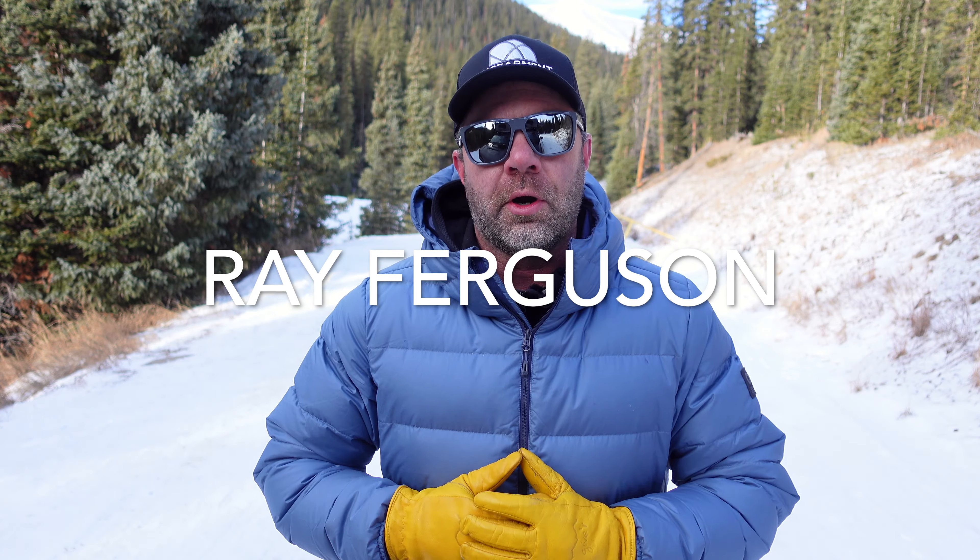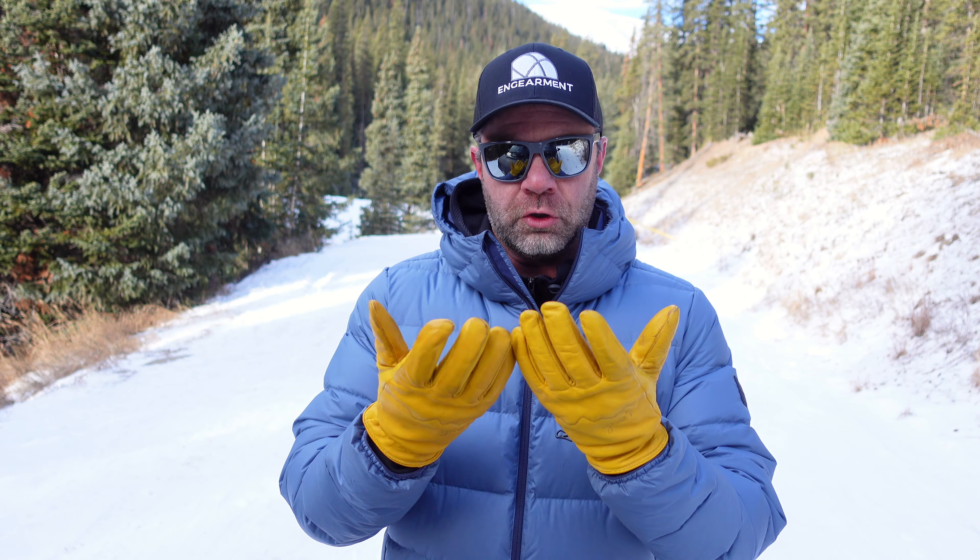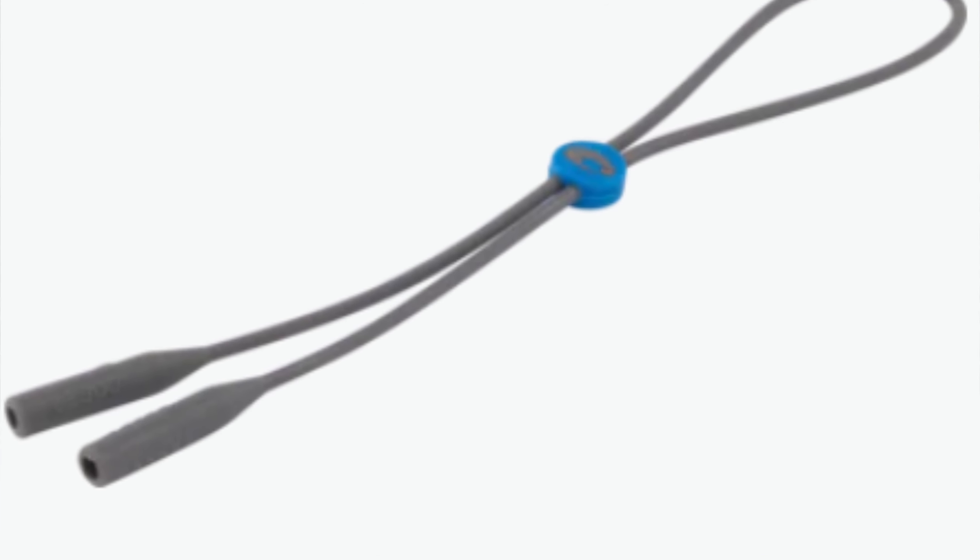I'll get into those here in a moment. We've done the Ferg sunglasses before — they might be the founder of Costa Del Mar. Great sunglasses, good wrap, good side protection, great fit. You can put on your attachments to keep them on your face when you're on the water, fishing, rafting, stand-up paddle boarding, whatever you're doing where you need to keep the sunglasses on your face.